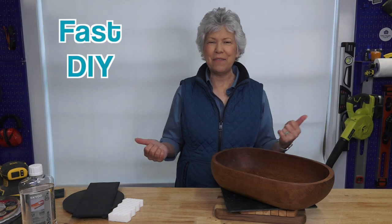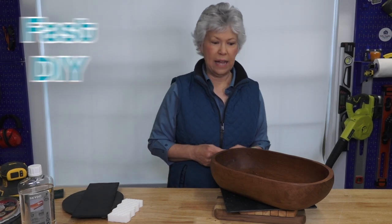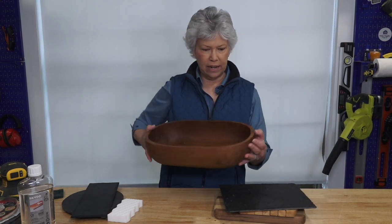Now we're going to head over to mom, because she has a fast DIY to share with us. So mom, what do you got? Thanks, Steph. I do have a fast DIY — this is a home maintenance DIY.